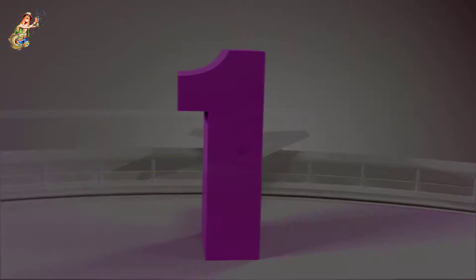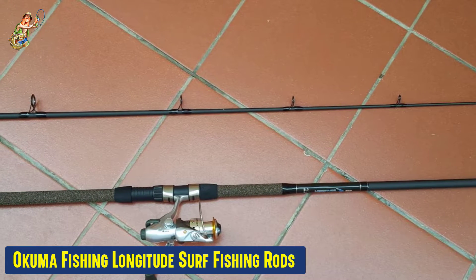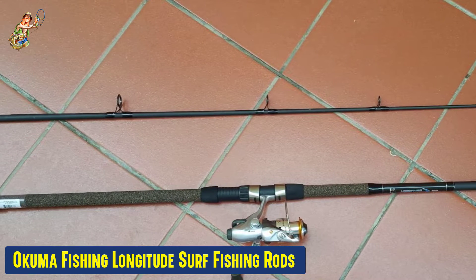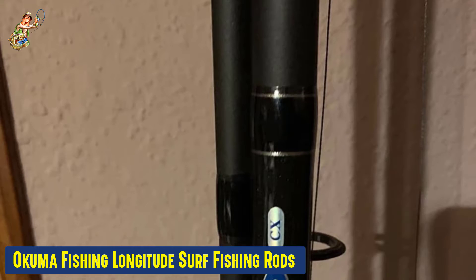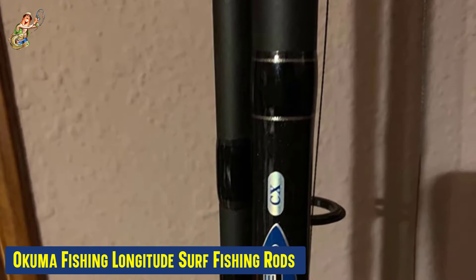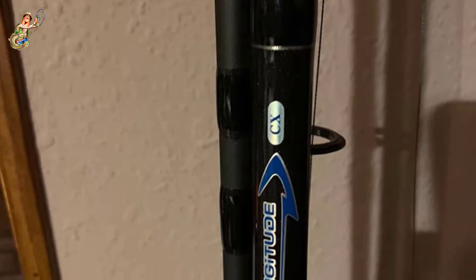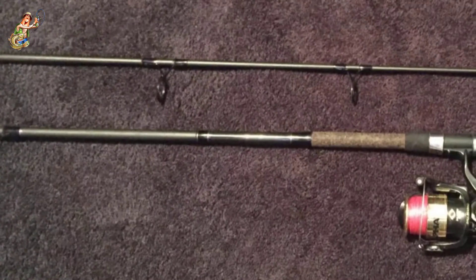Our first best pick: the Okuma Longitude Surf Fishing Rod. This is a great model with a composite blank and aluminum oxide guide inserts. It comes with a double-footed frame that has been proven to be durable and comfortable to use. This model is available at a good price and will be a great option for individuals looking to buy the best surf fishing rods at an affordable price.